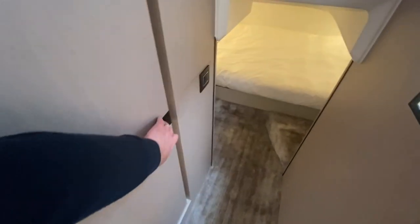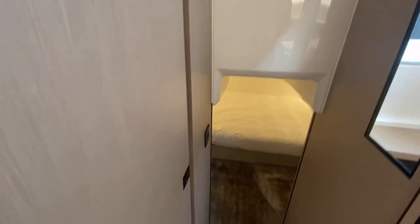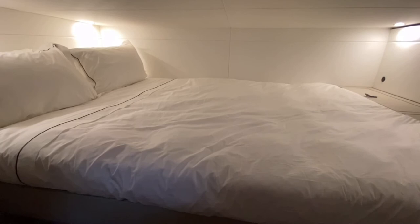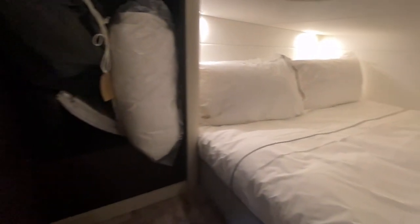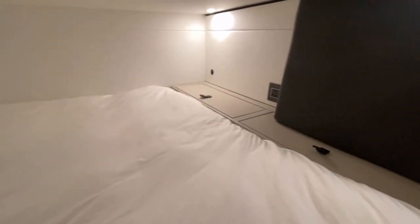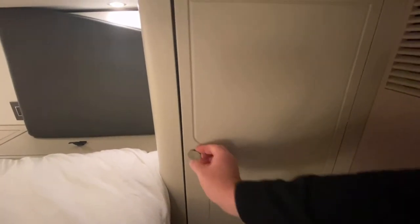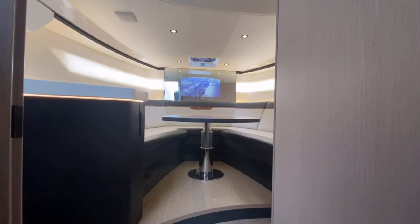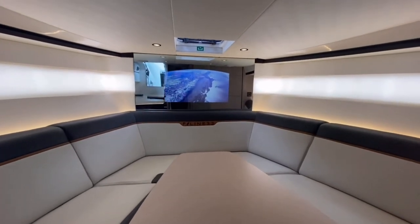The door to the owner's cabin cleverly folds away and sits flush behind the bulkhead. Then we're into our double owner's cabin — plenty of lighting down here and a good big double side berth. There are storage lockers on either side, with further storage spaces at either end of the bed and a couple of storage spaces behind the pillows, plus additional secondary storage.